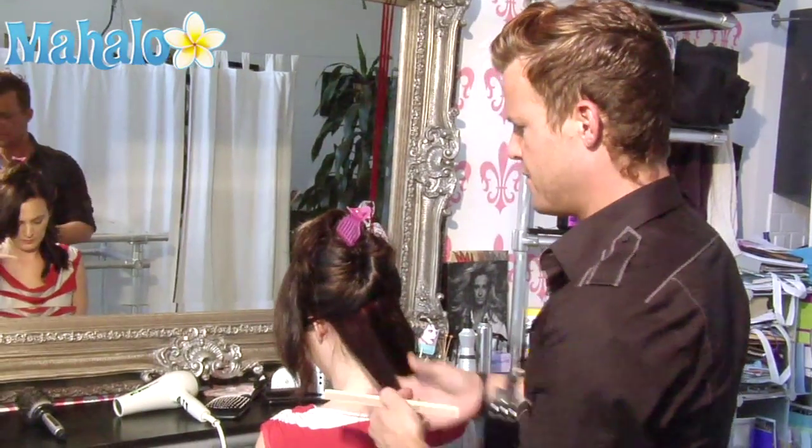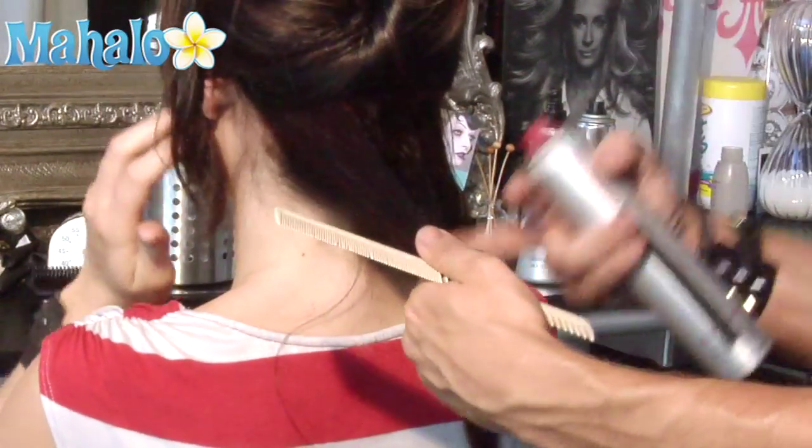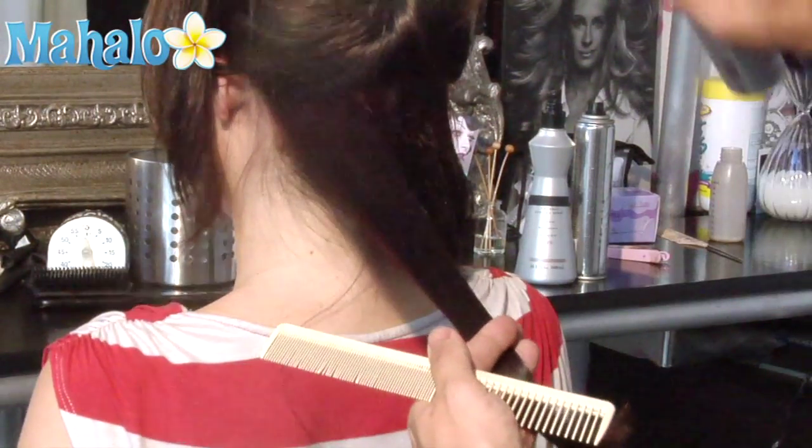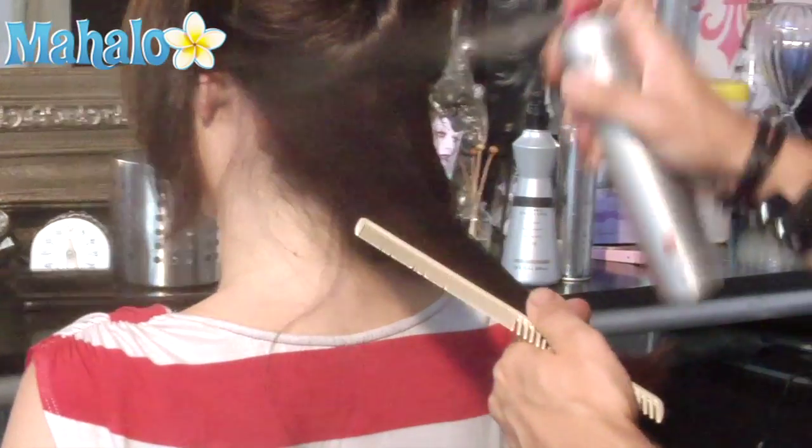Taking a one inch section of hair, I'm going to smooth it with my comb, then using a thermal styling spray, I'm going to coat the hair and comb through for even distribution.